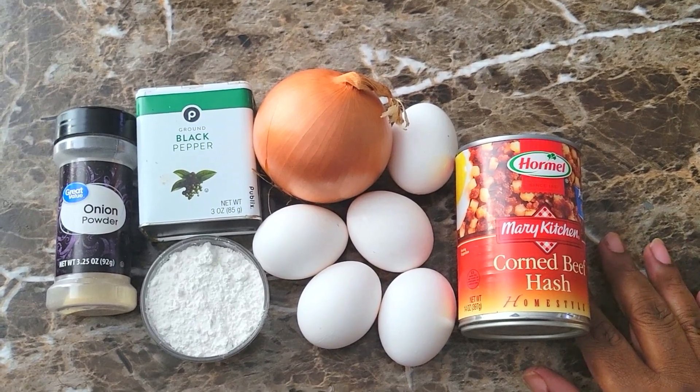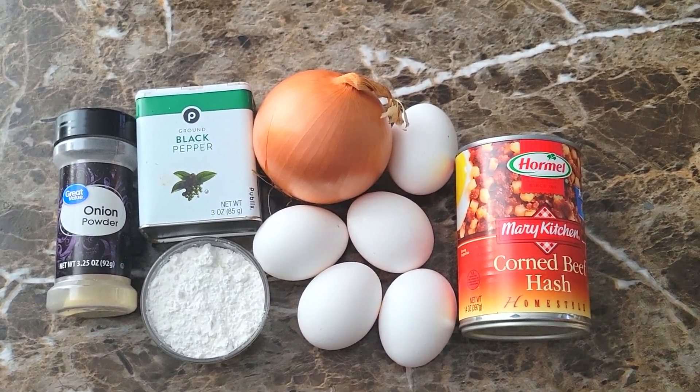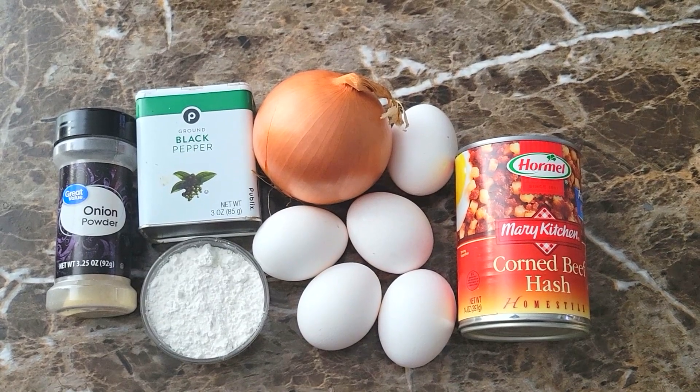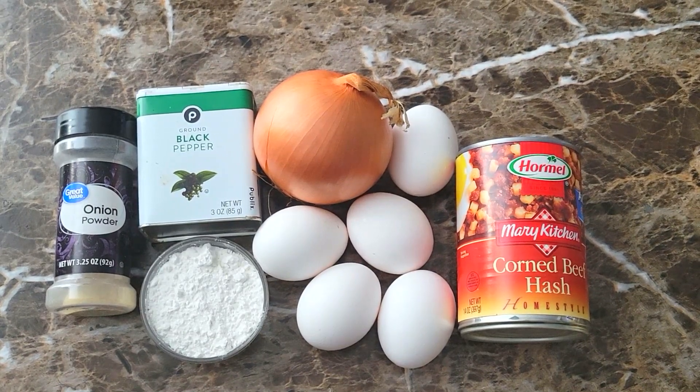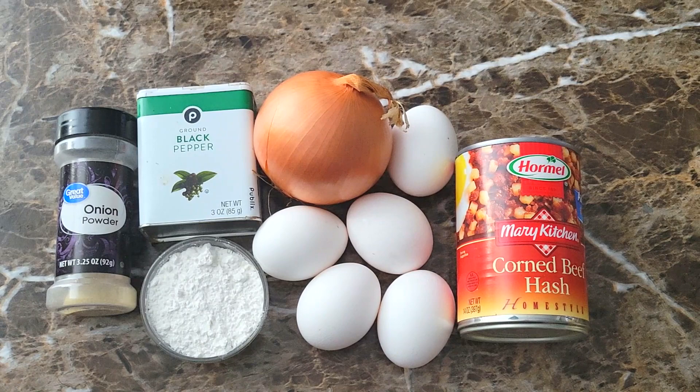For this I'm gonna be using one can of corned beef hash. I got some eggs — I'm gonna use one inside of the hash patties and fry the rest. I also have some onions, black pepper, onion powder, and a little bit of flour.